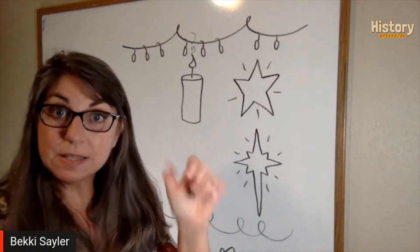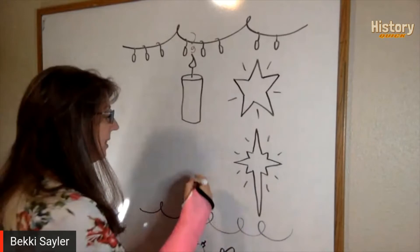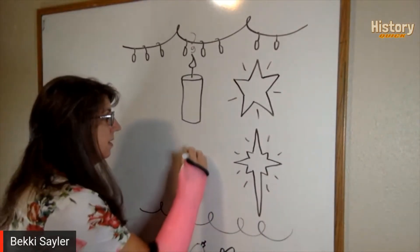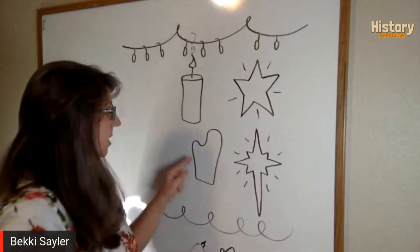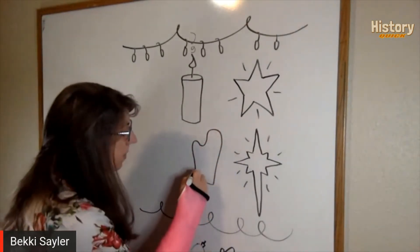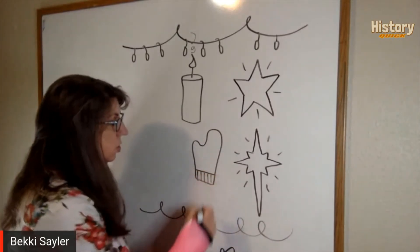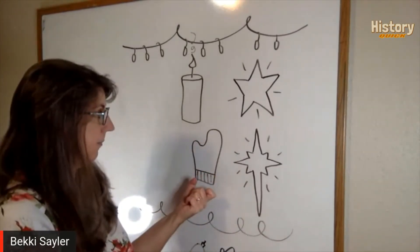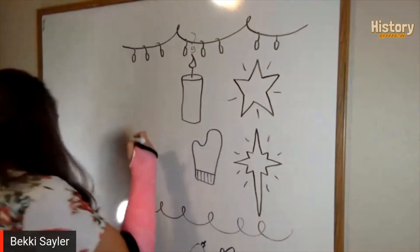The next doodle is a mitten — it's kind of shaped like the state of Michigan, so it has the thumb. Actually it's totally shaped like Michigan! You draw a mitten with the cuff and add lines to show the stretchy cuff on the mitten.